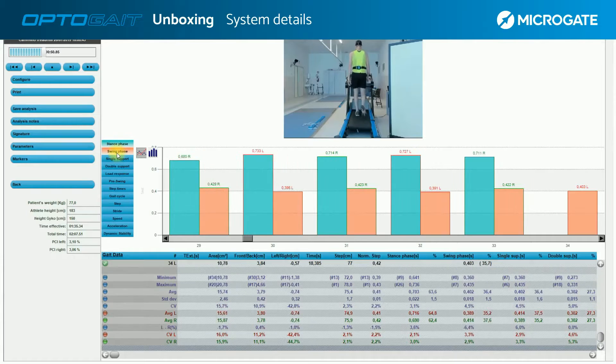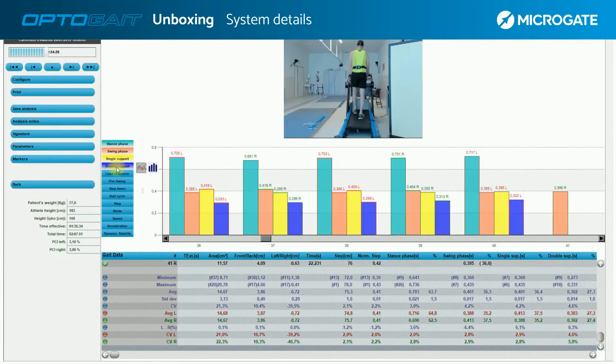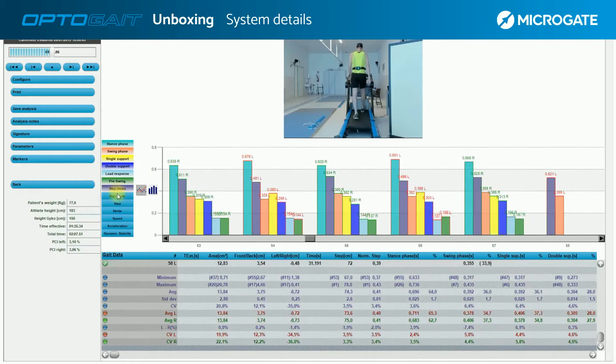The LEDs interpret signal interruptions that can be displayed in the software in real time. In this test, for example, we can see an analysis of the walk in its different phases: stance phase, swing phase, single support, and double support.